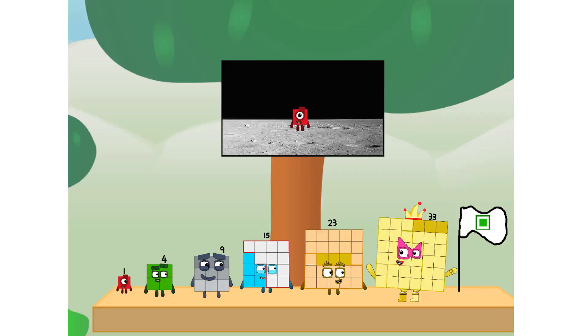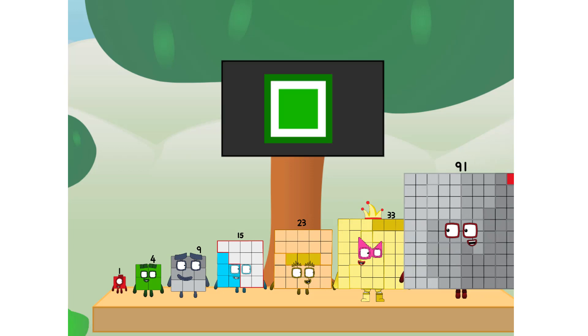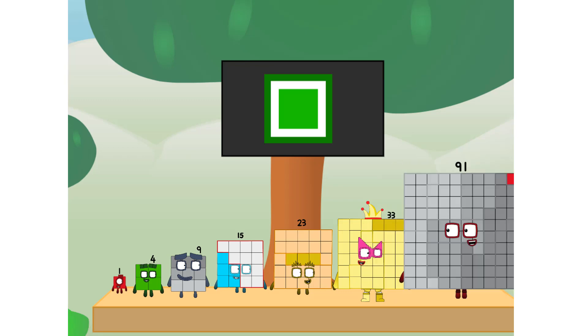We did it! The only thing left now is to plant the square club flag. Numberland, we have a problem — I forgot the flag. Don't worry little one, I'll take care of this. Ninety-one. And I promise — no rockets. Square power only.